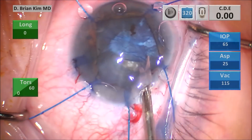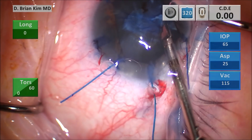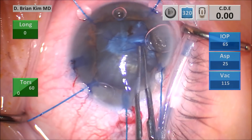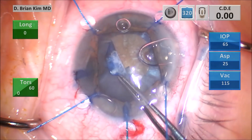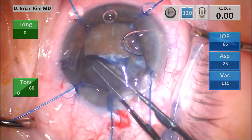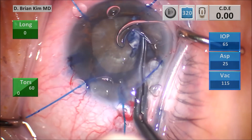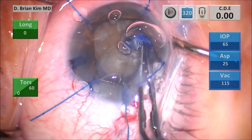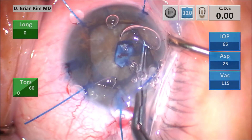I use micro scissors to cut through the fibrosis as much as possible, then continue with the capsulorhexis forceps, taking care not to propagate the tear radially. You have to be able to pull the rhexis around the fibrosis — that's the key. If the fibrosis is so significant, you may have to use a can-opener technique. Remember, do not overfill with trypan blue, which can travel into the vitreous space. When you encounter anterior capsule fibrosis, you may need micro scissors or a can-opener technique to create a capsulotomy.